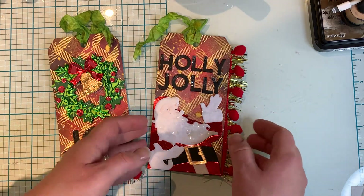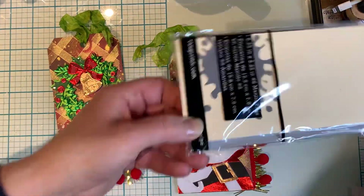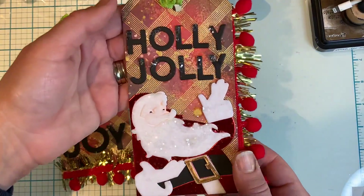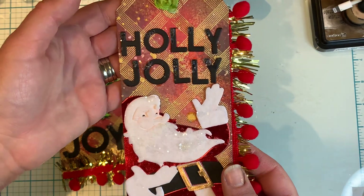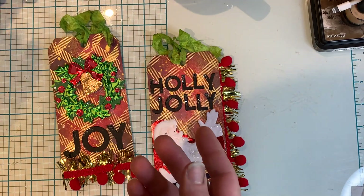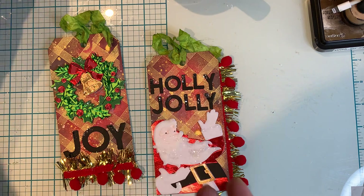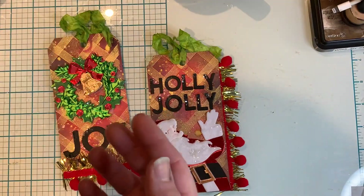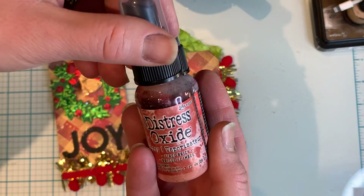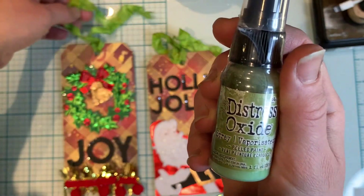So these are the two tags that I made. I first used the craft tags from Ranger, and then I started off with the background. For the backgrounds I used my Distress Oxide sprays. The colors that I used were Crackling Campfire, Vintage Photo, Hickory Smoke, Abandoned Coral, Fire Brick, and I also used Peeled Paint for the seam binding.